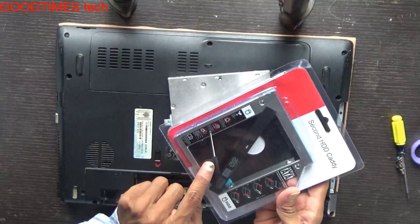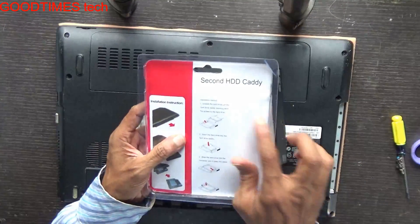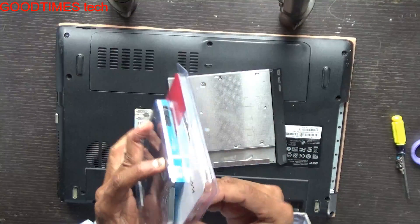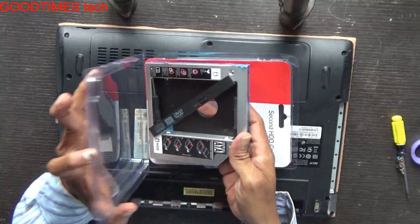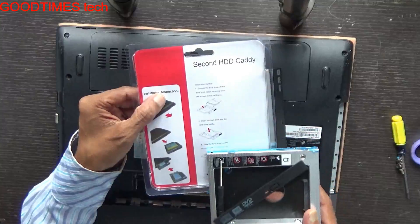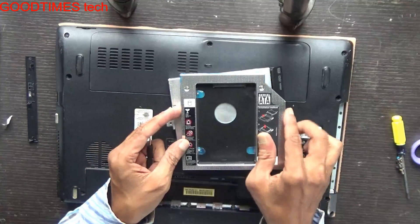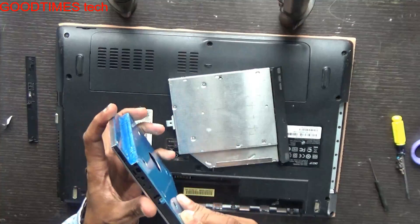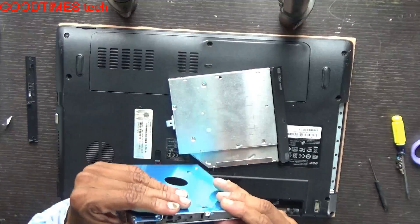All we have is a screwdriver, a DVD bay converter, and a second HDD caddy. Instructions are given here — you can go through the instructions or follow this video. This is the drive; you can peel off the sticker if you want or keep it as is.